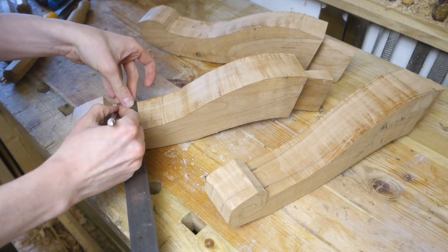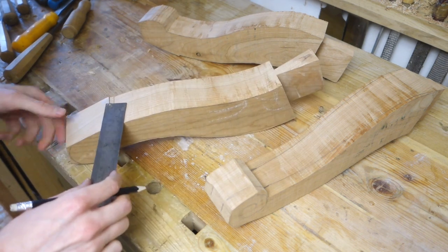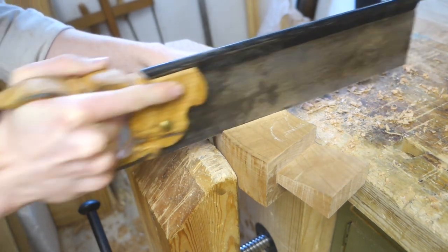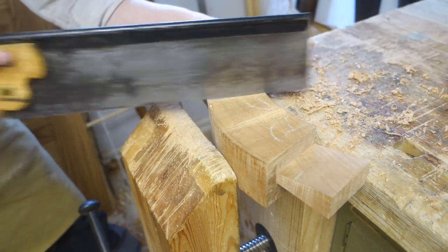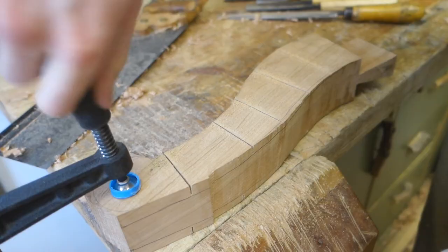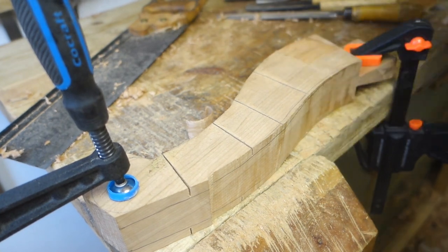Going back to the legs, it's time to shape them. I marked the width and used a veneer offcut as a flexible straightedge, and then used the saw curve technique again, but this time by hand. I'm not making a flat surface here — it's actually twisted, going from vertical at the dovetail shoulder to slightly slanted at the foot. I think this makes the leg appear a bit more slim and graceful, but I might be imagining.